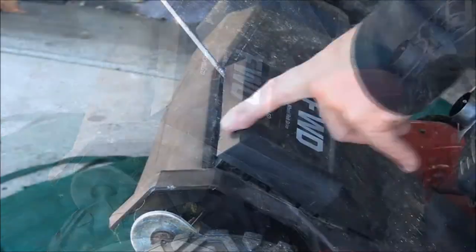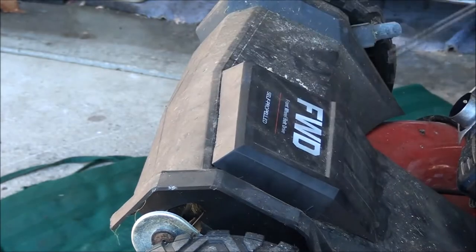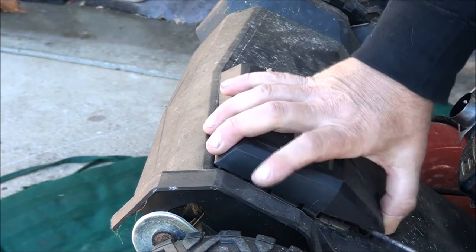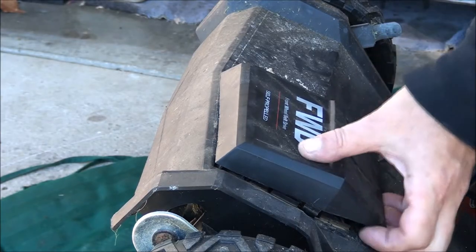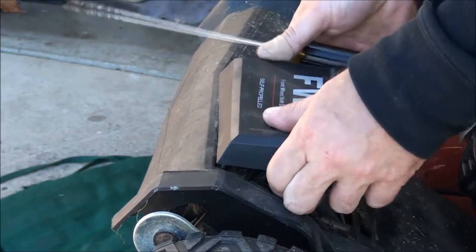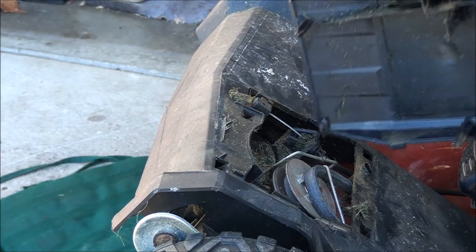This front corner has a tab, we have a tab here, one on the other side. There's one in the back corner too — it's being a bit of a pain. Popped it up — you can see it there, and there's one on the other side. These plastic clip-in covers are easy to break. There we go — didn't break anything.